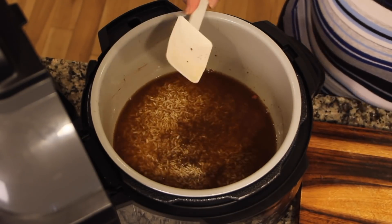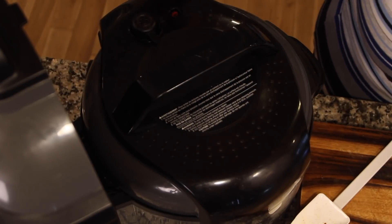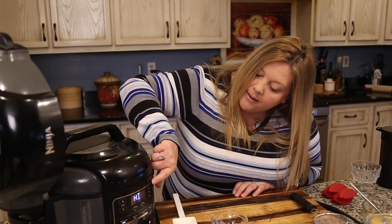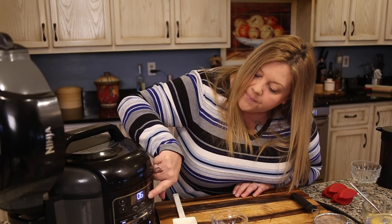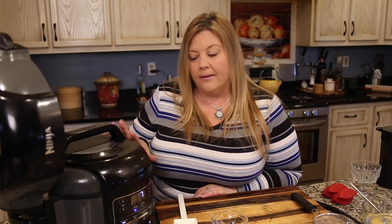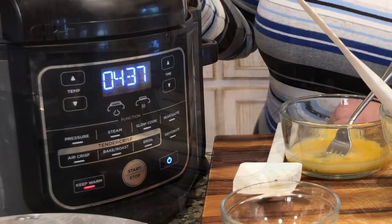We're going to go under pressure for five minutes and then natural release for five minutes. Make sure the black valve in the back is set to seal — that allows the pot to come up to pressure, so that's an important step. Turn the Ninja Foodi on, go to the high pressure setting, set it for five minutes, and hit start. The Foodi will heat the liquid, build steam, come to pressure in about five minutes, cook for five minutes, then we'll natural release for five minutes before manually releasing the remaining pressure.